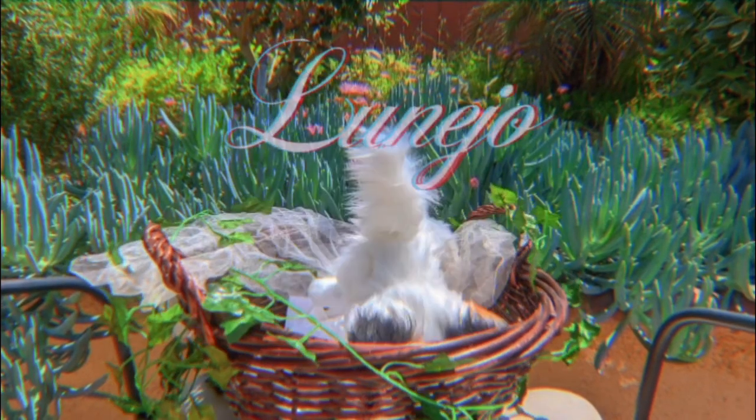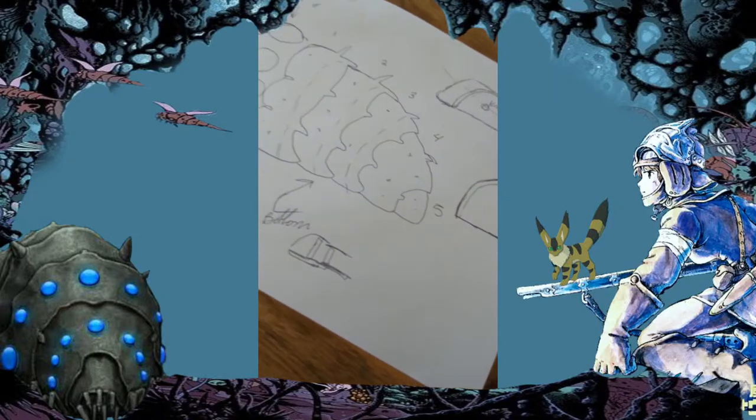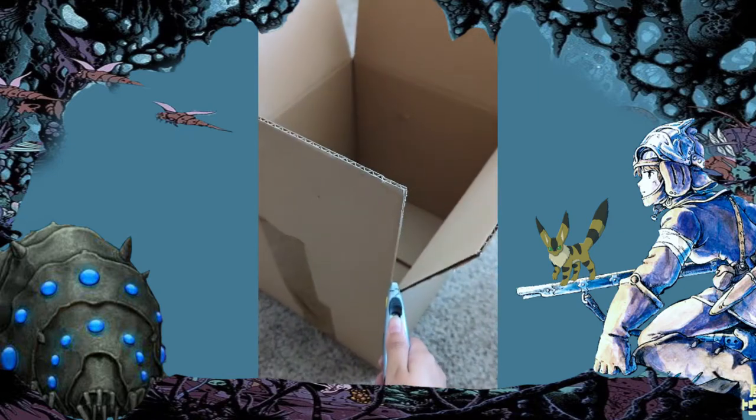Hey guys, welcome back to my channel. This is Lunejo and this is a video on me cosplaying as Nausicaa. I'm making a baby Ohm, and I decided to make it out of cardboard because I just wanted it to be super light.